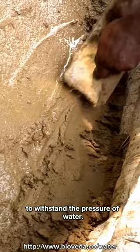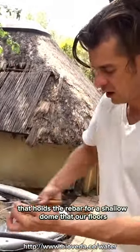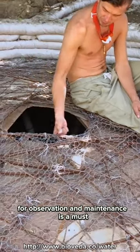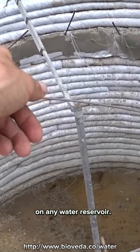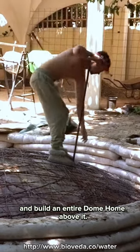The floor is ferro cemented to withstand the pressure of water above. We've constructed a tensile ring beam that holds the rebar for a shallow dome that our floor is built upon. A manhole for observation and maintenance is a must on any water reservoir. We then put a flat floor and build an entire dome home above it.